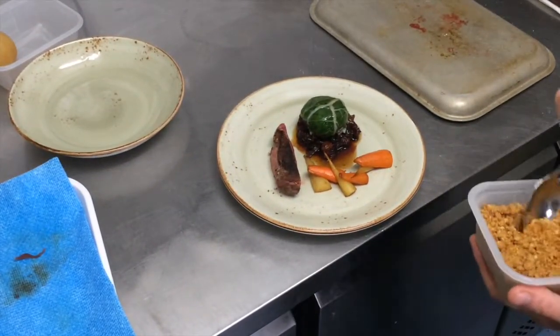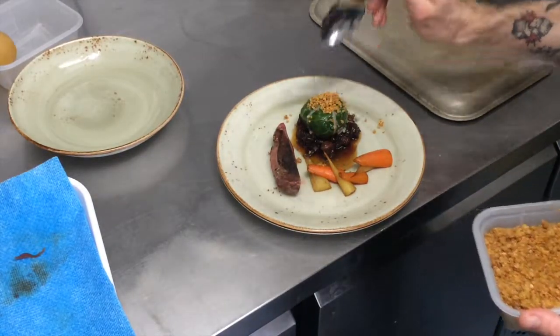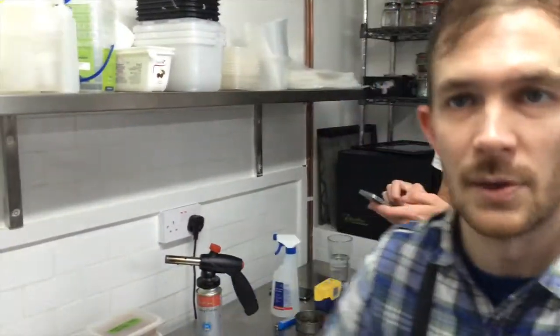Just for a little bit of texture, we're going to add a little hazelnut crumble — not just texture, flavour as well. And that's that. So you've got duck, cabbage and carrots essentially. Great ingredients. Simple but nice.